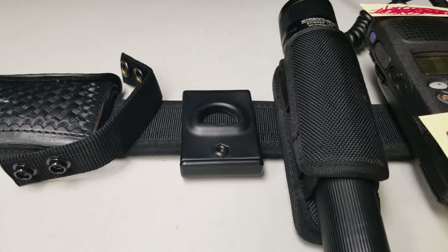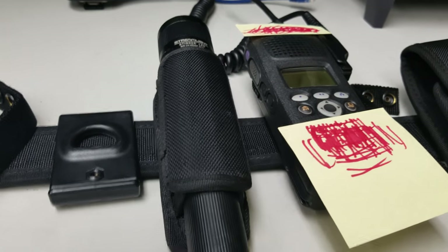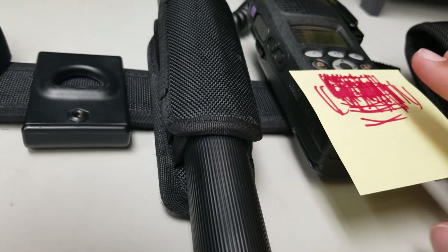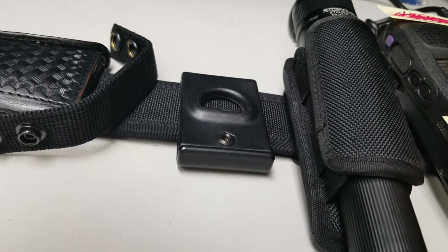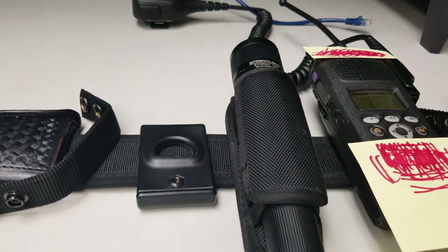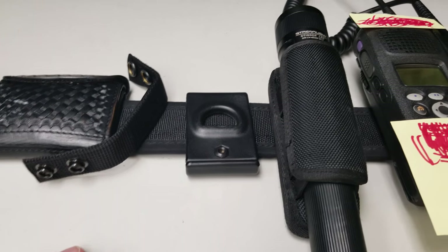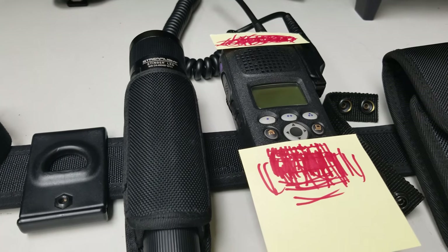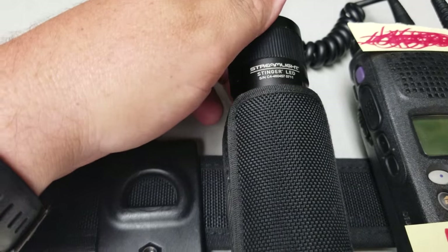Now you might wonder what's right here — this is technically where my radio holster goes. I don't like wearing it; it fell off many times when pushing cars out of the way. So I deadlined it and decided to go with the ranger mount just mounted right on my duty belt.